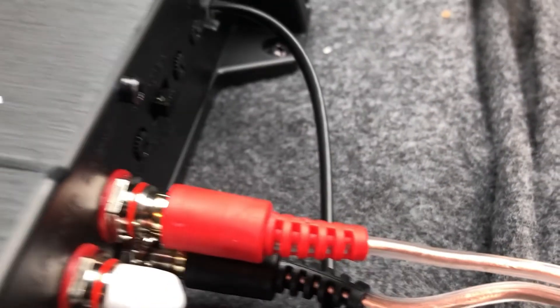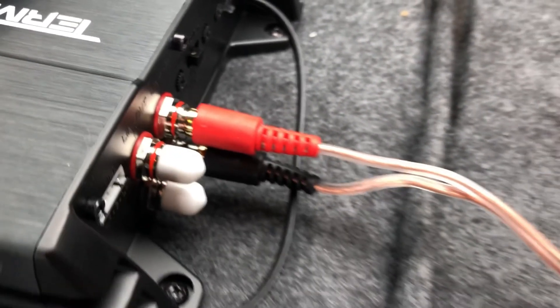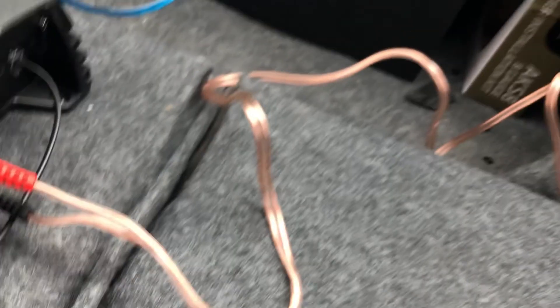Over here on the right side of the amp are your RCA inputs — that goes to your aftermarket stereo. You'll run those up, and you'll also see corresponding red and black inputs on the back of your stereo. You can run those cords up along the side of the car and tuck them under a piece of trim so you really can't see it.